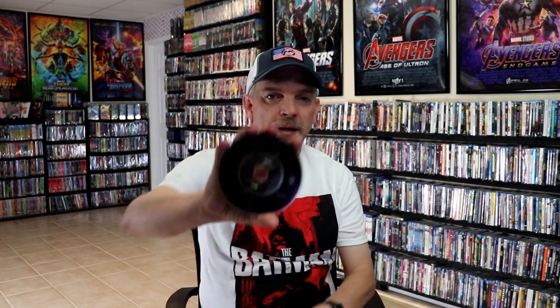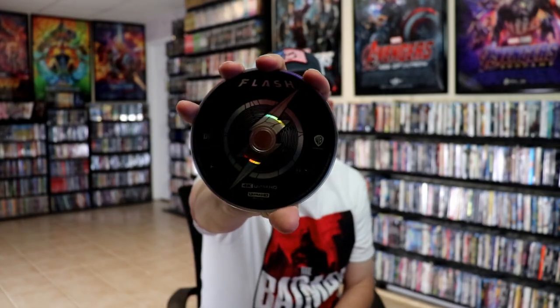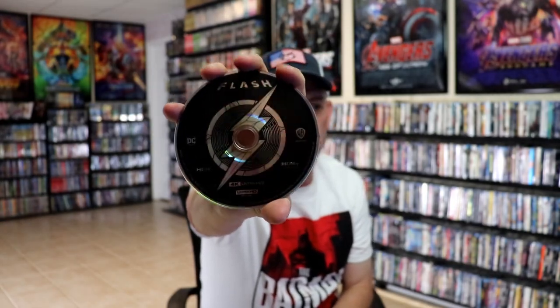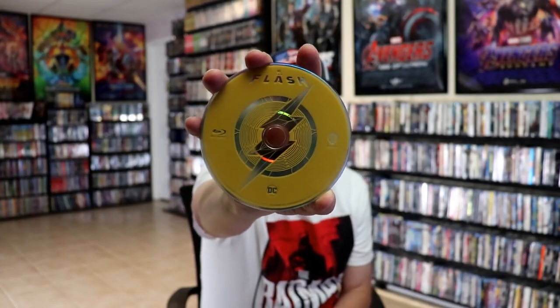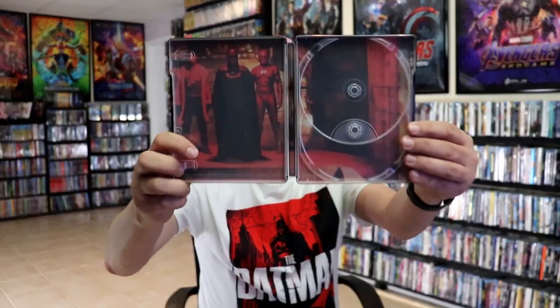On the inside, it does come with a digital code. And we have our two discs. We have our 4K disc here in black with the Flash logo artwork, which I really like. And we have our Blu-ray disc here in yellow with a Flash logo. And we have some inside artwork, which looks really nice.